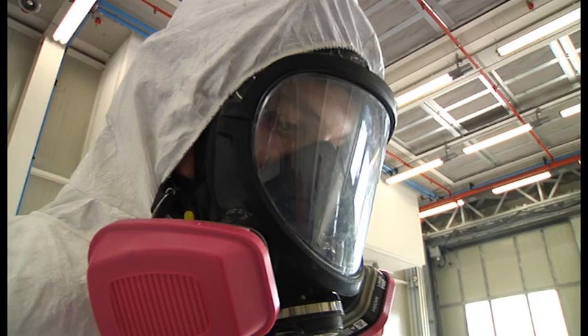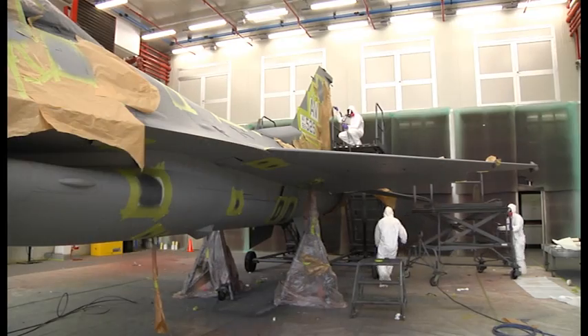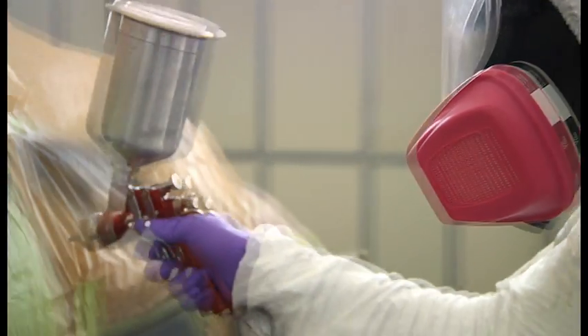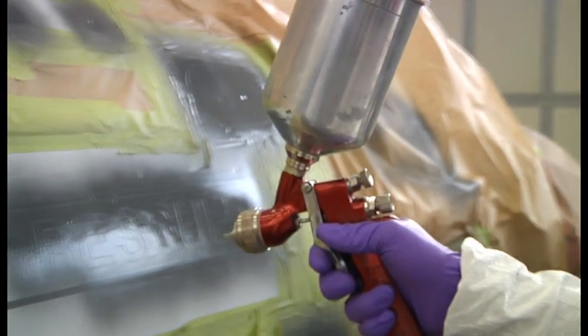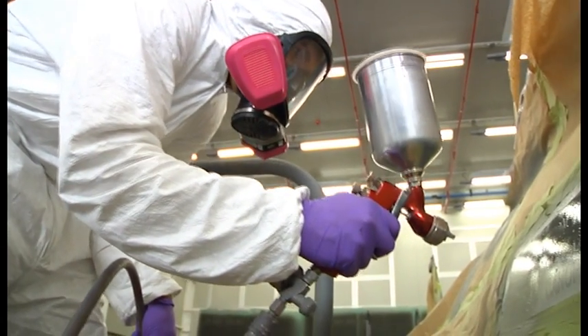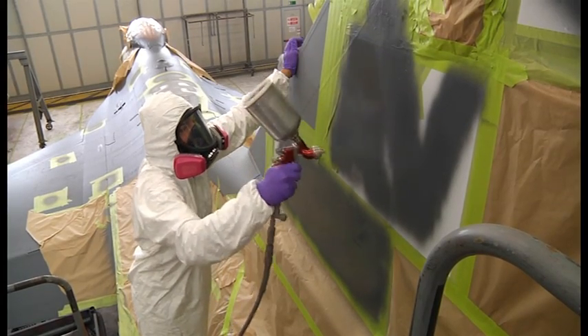This jet can't stay red forever, so the next step in the painting process is to add the final coat. Now that the jet has the right color on it, these airmen have to add a little something extra to it, just so that everyone knows this one is from Aviano. This is the stenciling process where they mask the jet and spray on its appropriate markings.